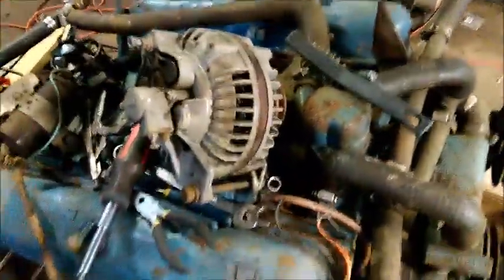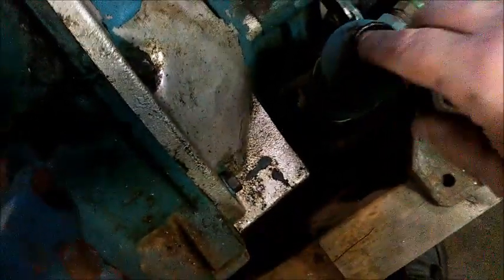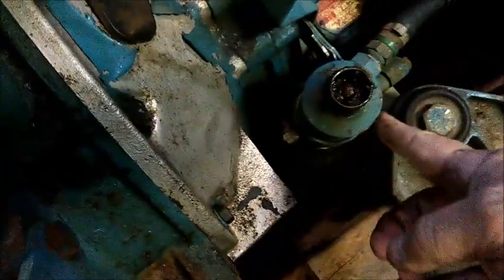I've got the exhaust manifolds off and I've taken the belt off, steadily working away. I just pulled off one of the rear parts of the cooling system and found a whole bunch of gunk in my cooler. The flow comes up through here and out, so now is a good time to remove the cooler and clean it out before getting the engine back together.